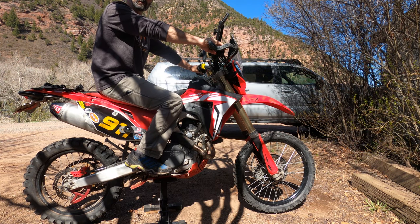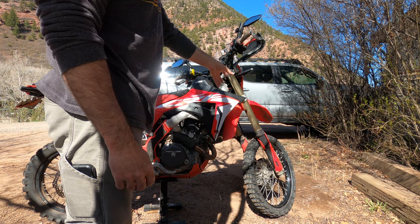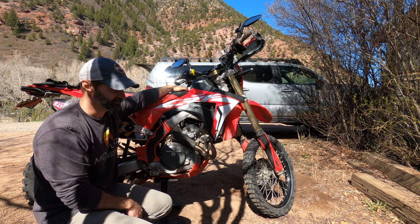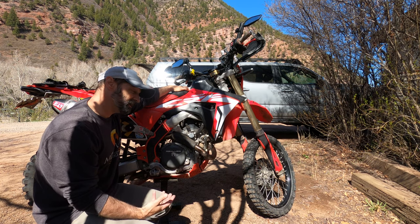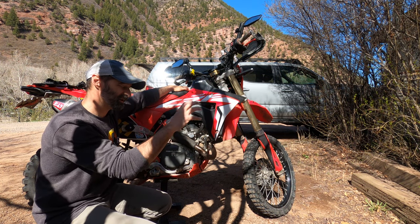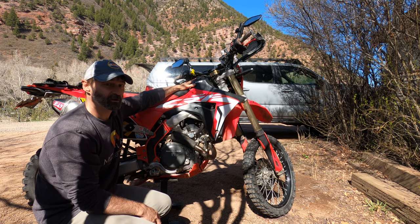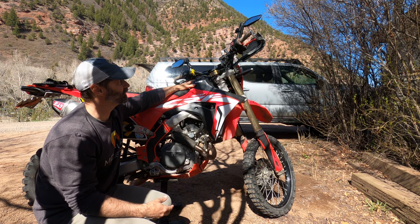I've talked about this before — match the tires you put on your bike to the kind of terrain you need the bike to perform best in. Do you need it to corner so you can scrape your pegs? I don't. If I'm going off-road, I want the bike to perform its best when the terrain gets hardest. I'm going to push my tires and the rest of the setup to be oriented towards that hard terrain, as long as it's not a huge compromise to road comfort.